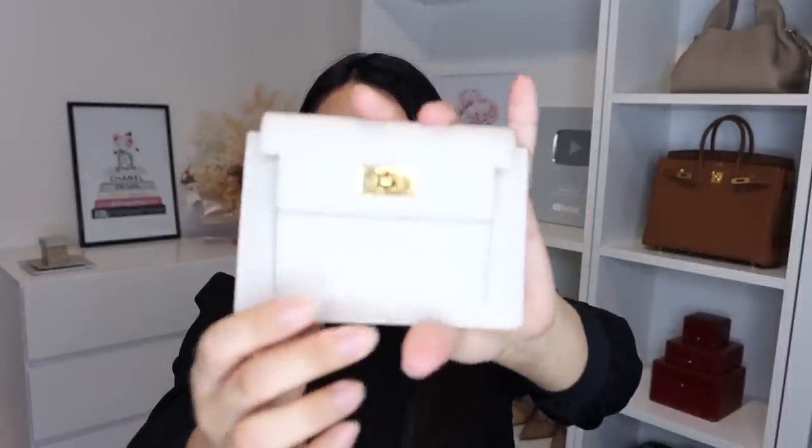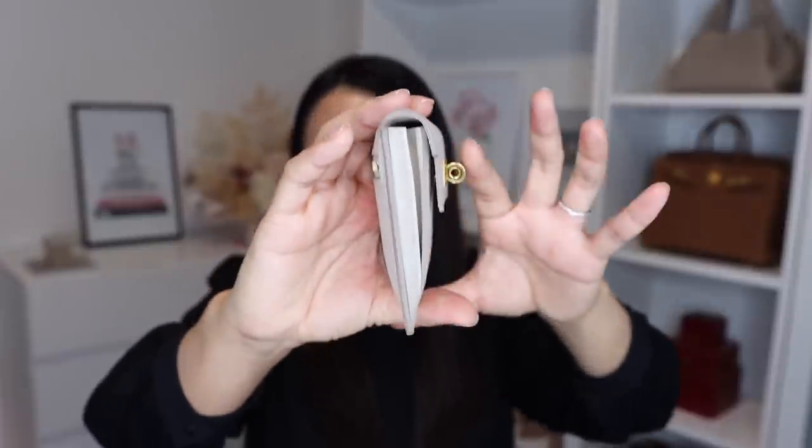Those of you who watch my videos regularly know that I am pregnant and about to give birth in a couple of weeks. When I have my baby, I wanted a wallet that is a lot more carefree, because this has happened to so many of my friends with little babies — things just get ruined. I just didn't want to ruin my very pristine craie wallet, so I wanted something that will function like my Kelly pochette but be a lot more carefree, like the Louis Vuitton monogram. Also, I absolutely love this Kelly pochette, but that kelly buckle actually sticks out, which can really limit the amount of stuff I can fit in certain mini bags.